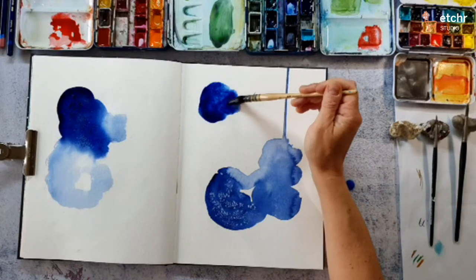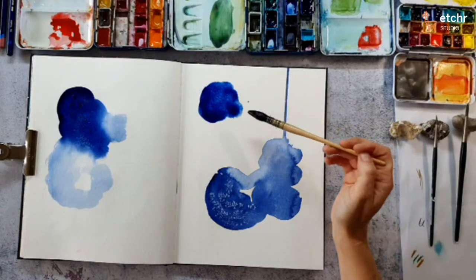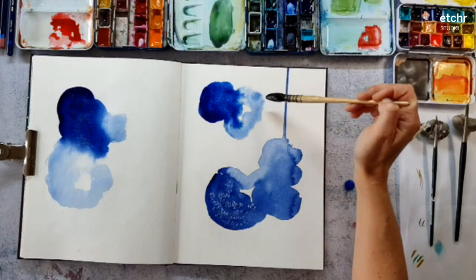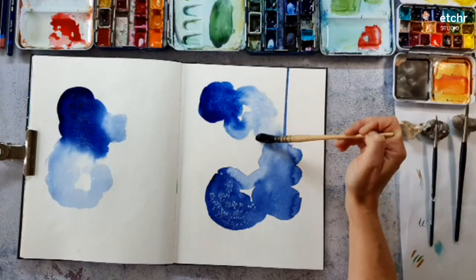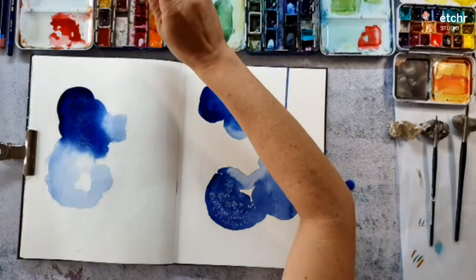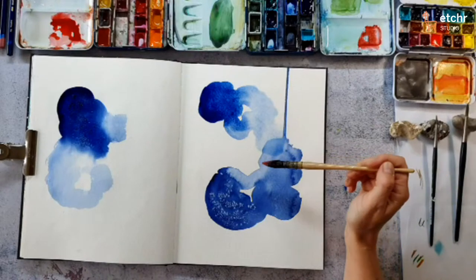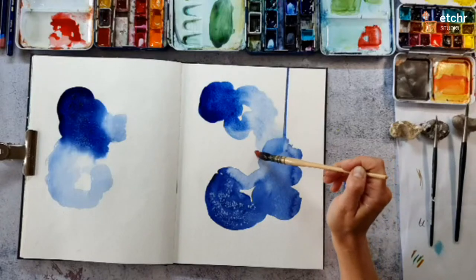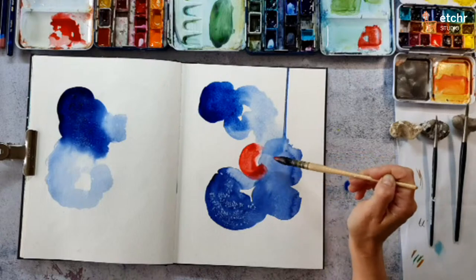I find it intuitive — I just add color and see if I like it. I have no plan what to draw or paint at this stage; later I will make something that is a bit more planned. When I pick colors, I try to use colors that mix well together so that I don't get muddy colors. This quinacridone red mixes really beautifully with the blue.